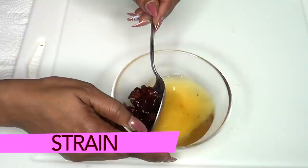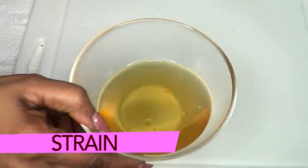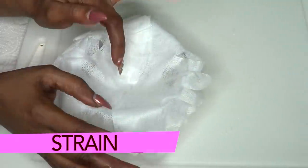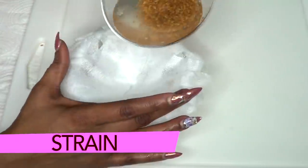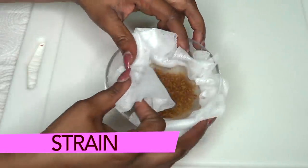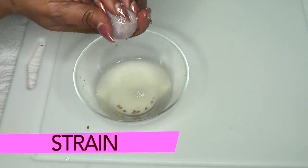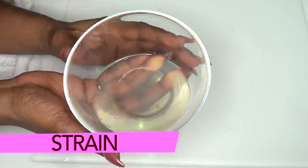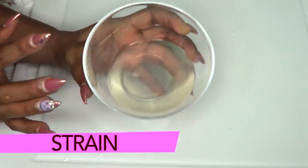Now we're going to strain both. The star anise is easy — I just take it out and discard it. For the flax seeds, place a cheesecloth or cotton cloth over a bowl, pour the flax seeds in, and strain out the gel. Here we have our flax seed gel — very very creamy, which is wonderful.